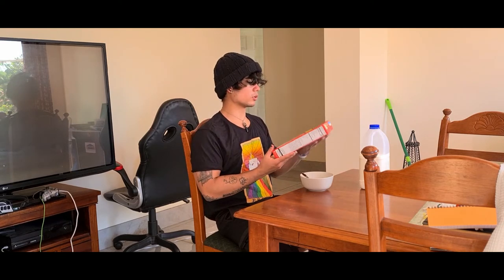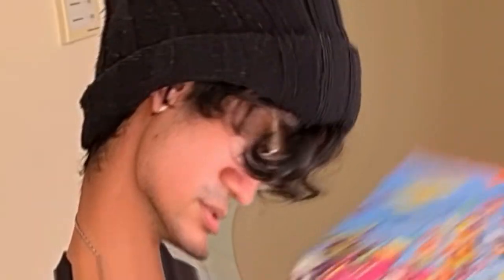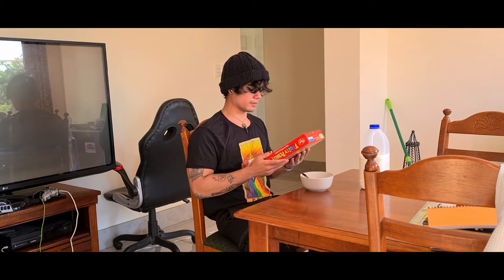We'll start with the box smell first — that's what you should always do first. You've got to get the edges of the box to really gather what it smells like. All right, I think I got all the sides.